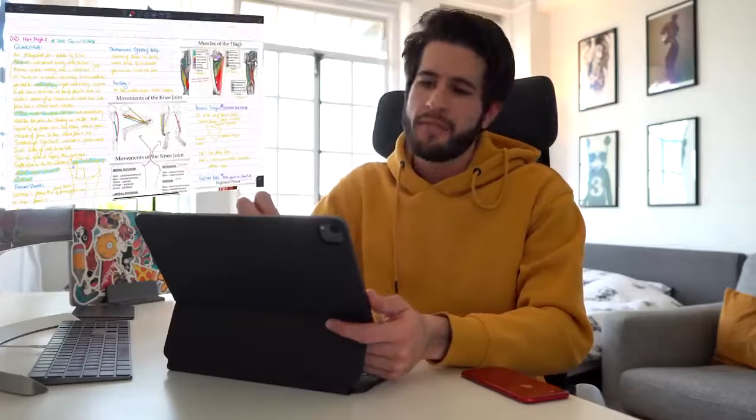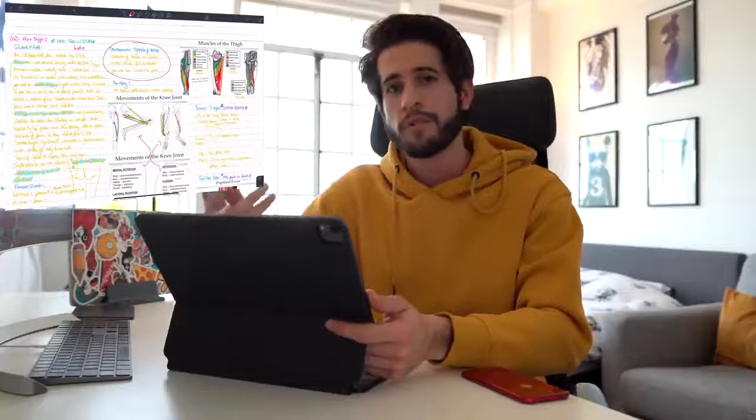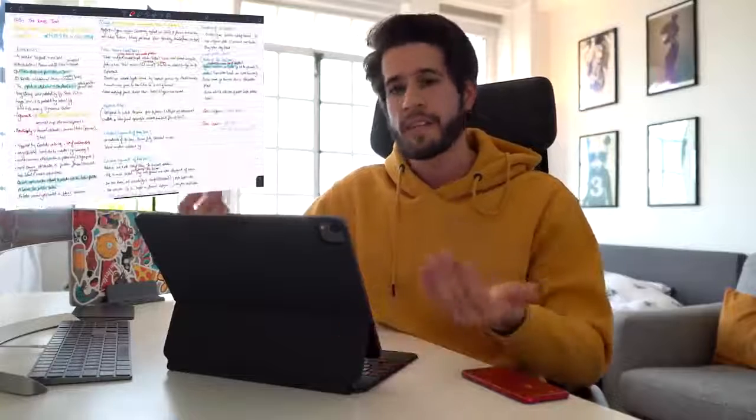So this writing position might be okay if you just want to circle something on a PowerPoint or make very minimal handwritten notes, but it is in no way shape or form a comfortable way of writing extensive notes like I do in my medical school lectures.